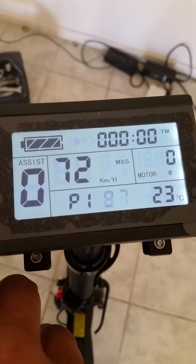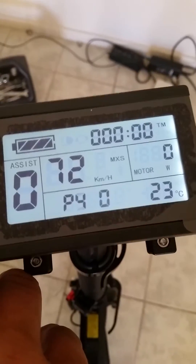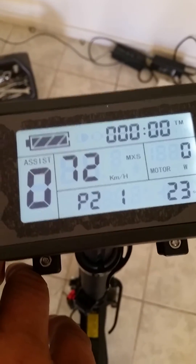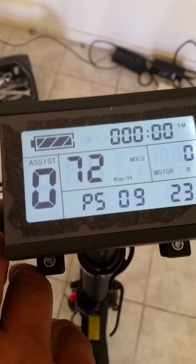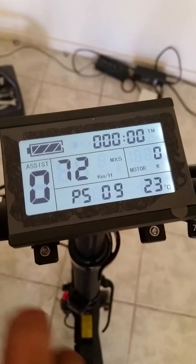I'm just going to cycle through it to show you the settings I'm using. Alright, so that's it. See how the screen stopped flashing again? Just by cycling through all the options — nothing's flashing.